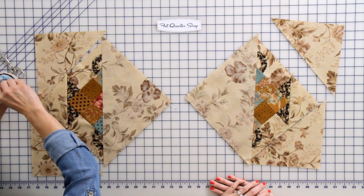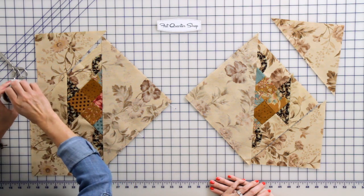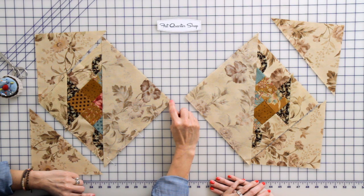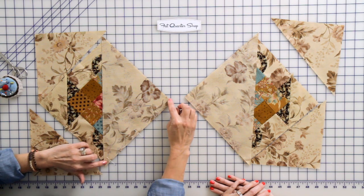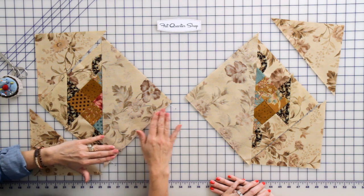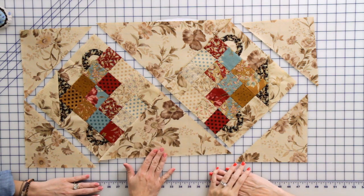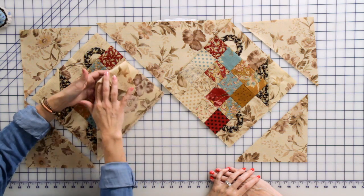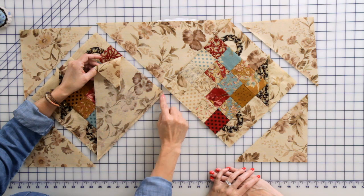I'm gonna pin it right here, put another pin down here — I'm using fine pins, they're really nice to work with. Now I'm gonna sew from the tip straight down holding everything really nice. When you sew your fabrics and you have a block with a bias edge it's nice to keep it steady so the bias edge doesn't stretch. When you sew setting triangles you always start on the top right here where the edges are exact and sew straight down, being careful because you have a bias edge.